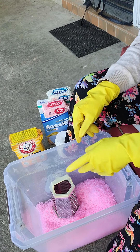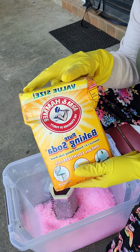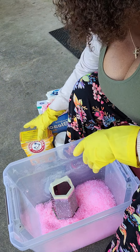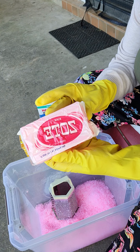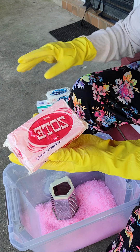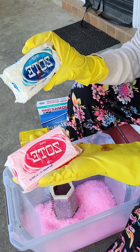Some of the things you will need to make this laundry soap will be Arm & Hammer baking soda — this is a full pound box. You will also need a bar of Zote soap, spelled Z-O-T-E. It comes in pink and it comes in white. Either one will work.